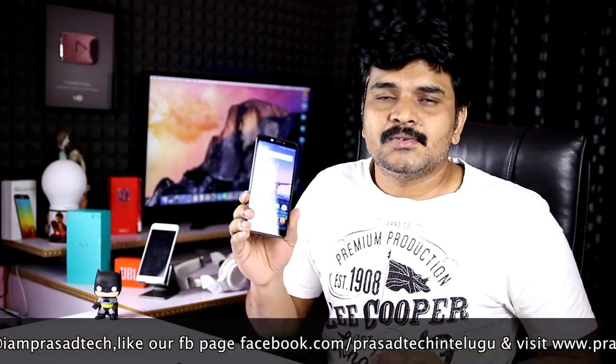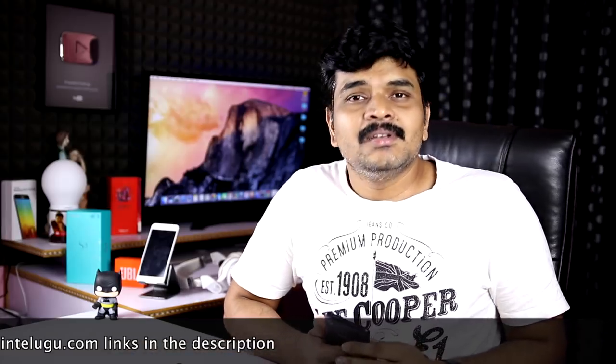If you want to see more, please press the like button and subscribe to the channel. This is Prasad signing off — see you next time. Bye bye.